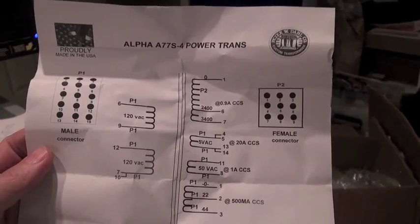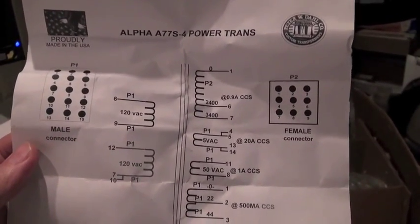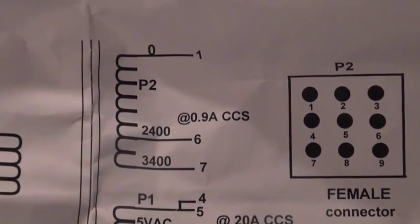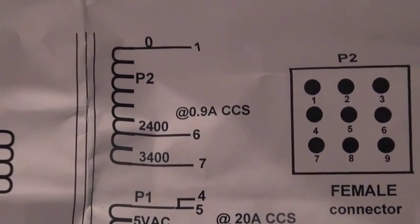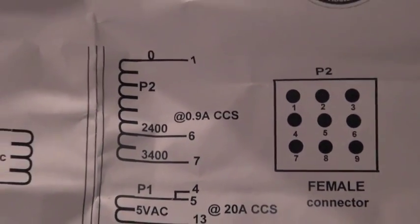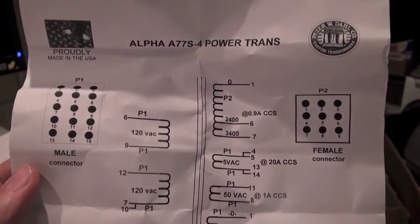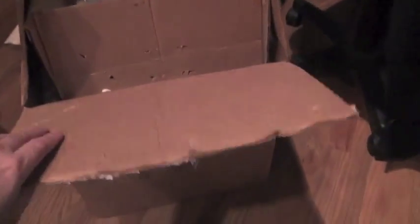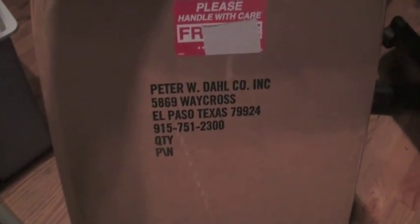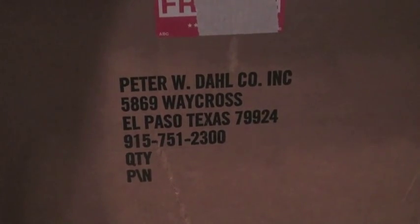Here's what the transformer is. This is the original Peter Dahl spec sheet on this transformer. You can see the secondary — the high-voltage secondary — 3,400 volts at 0.9 amps, continuous commercial service. This is quite an upgrade, a higher voltage transformer than the transformer that came in the amplifier, and the stock transformer that was supplied when the amp was new. This particular transformer is new old stock from when the Peter Dahl company was in El Paso, Texas.